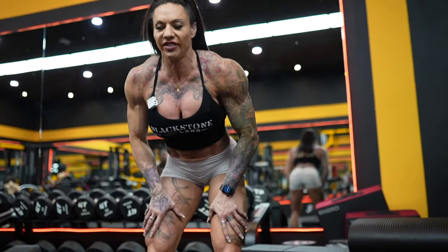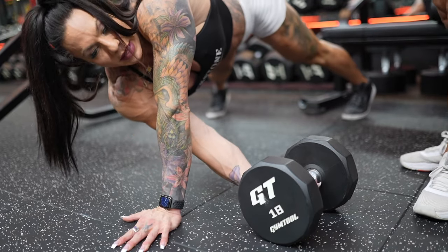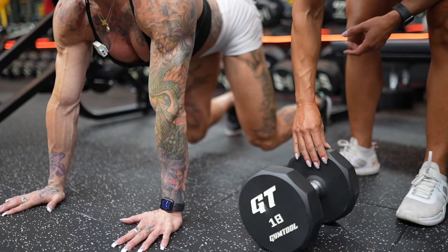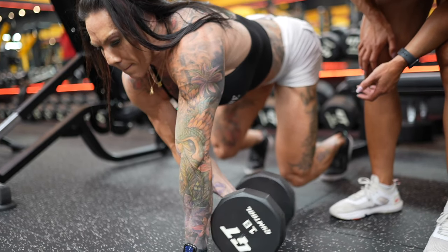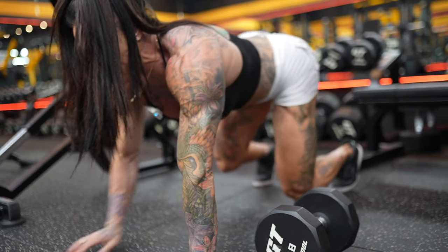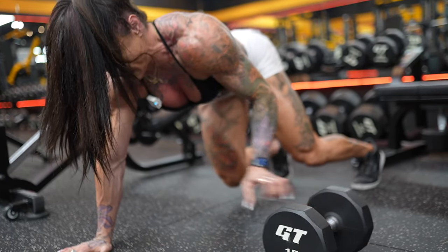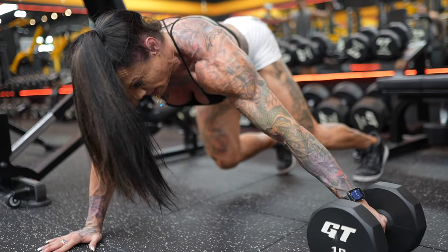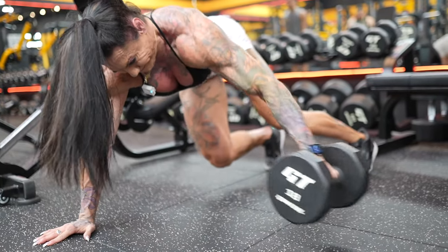So you go into a full plank like this, grab it underhand, bring your feet in a little — and you're going to pull with your right hand, grab the dumbbell and pull through. Like I said, the further you pull through the more challenging it's obviously going to be.